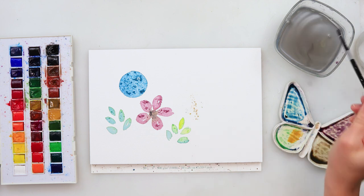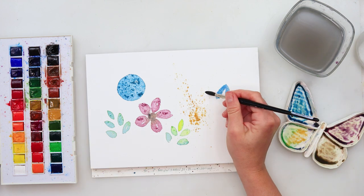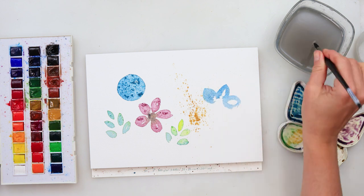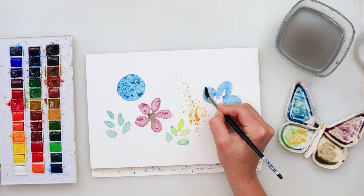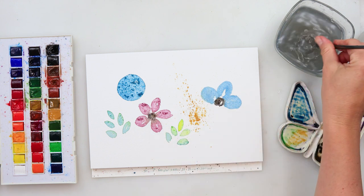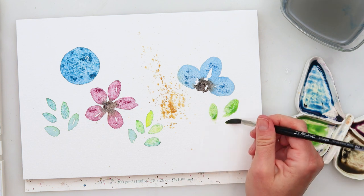A few splatters before painting the next flower. When I started this painting I was thinking to cut it in half and make two cards, but when I finished I liked it as it was. Still, if you want, you can turn this into bookmarks or cards — or just use this idea to paint cards.